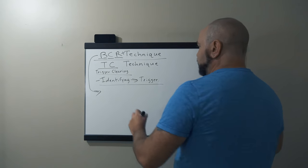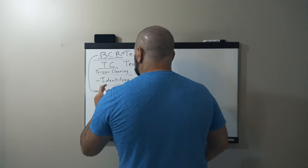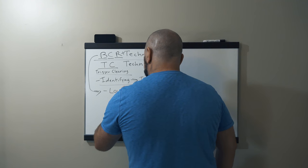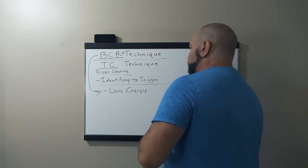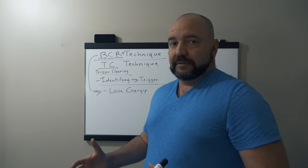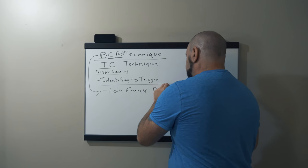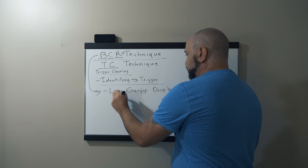We're here to identify the trigger and reinforce the love energy within ourselves to completely dissolve it. The first thing you do is identify the trigger. The second thing is to work with your love energy. The love energy cultivated in the BCR technique is going to be applied here. You're applying that love energy — just taking a deep breath in, deep breath out, and bringing in that love flow.